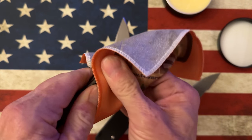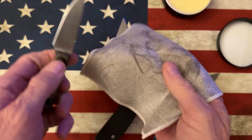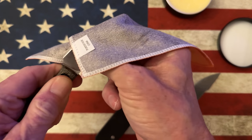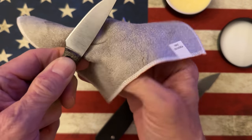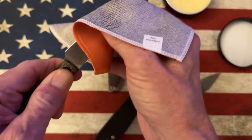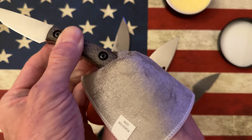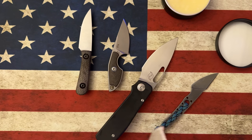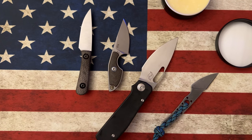They sell it in a couple of different sizes — I want to say you can get a two-ounce tin or a five-ounce tin. One's under ten bucks, one's right over ten bucks. I'm a junkie when it comes to knife maintenance gear.